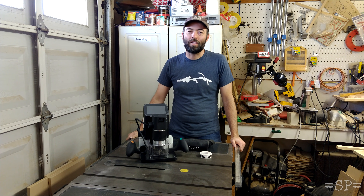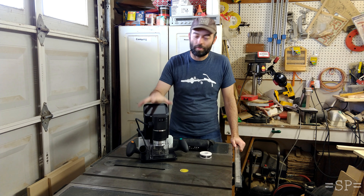Hi folks, Philip with Schumann Projects here, and today we've got a project with and for the Shaper Origin router.